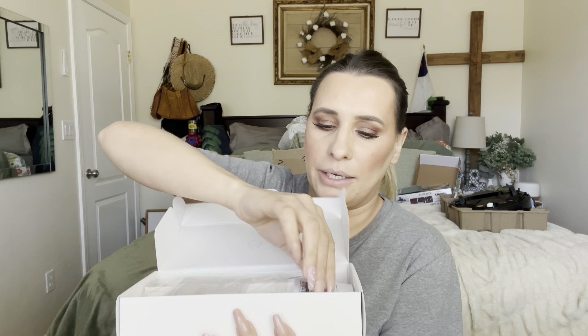Hey everyone, welcome back to my channel — if you're new, welcome! My name is Darlene. Today we are going to be reviewing some multi-functional power strips. This is how they come packaged: you have your little user manual right there, and then the power strip itself.